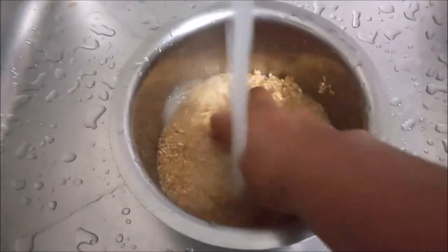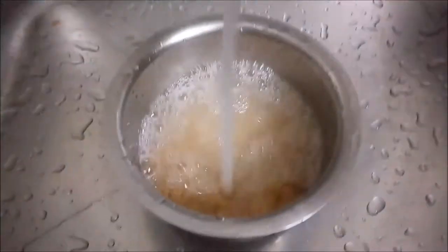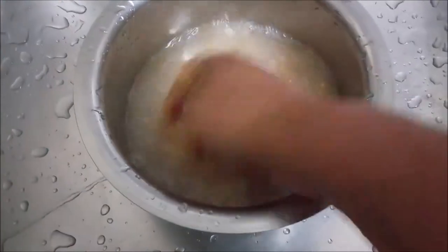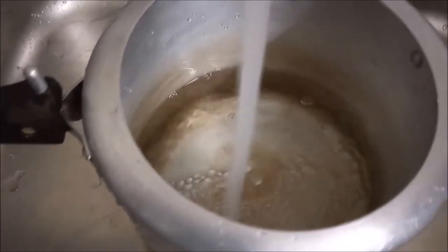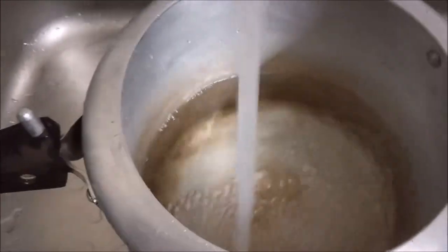Put a cloth in green. Put a cloth in the bottom of the cloth. Put a cloth in the middle.